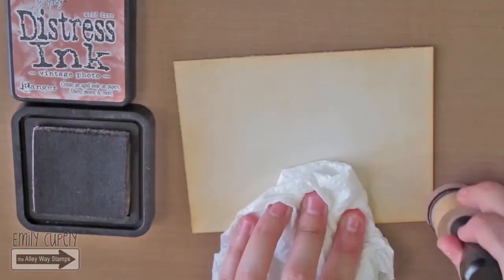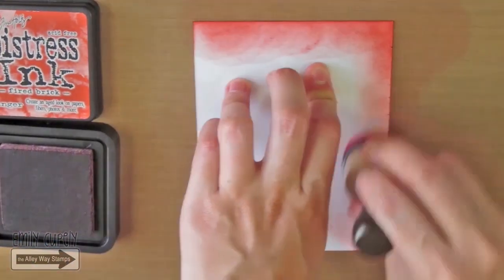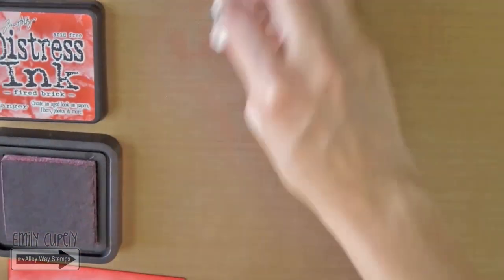Finally, I will add some vintage photo to add even more dimension. I will flip my cardstock and color the edges with my Distress ink in Fire Brick.